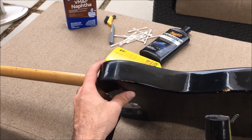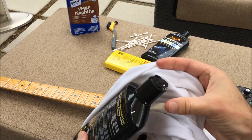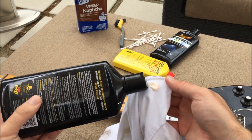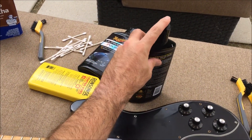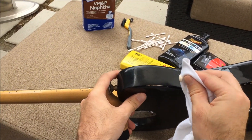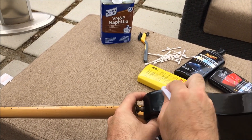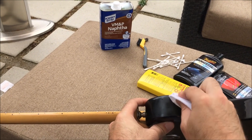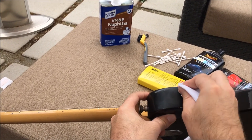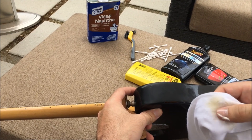Now I'm going to use Meguiar's Ultimate Compound first — it's a rubbing compound. I'm using a ratty old t-shirt. That's too much product but I'll deal with it. Rub it on — not using a lot of pressure, just more or less the weight of my hand. This is an abrasive cleaner, so it is actually cutting the top layers of gunk off.